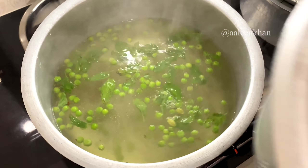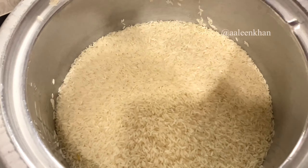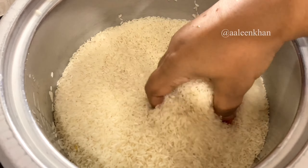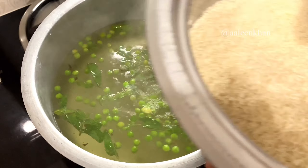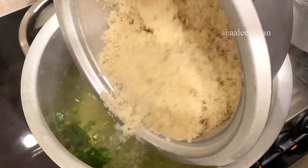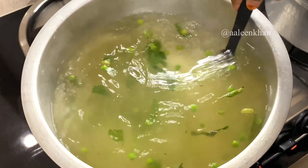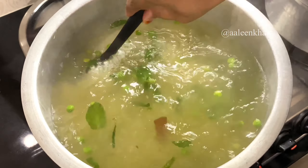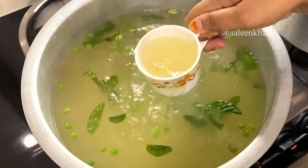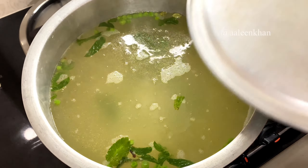Stir well until the soup cubes are dissolved and allow the water to come to another boil. I've taken five cups of Kesar Kali rice — about 1 kg plus 1 cup total — which costs around 79 to 82 rupees per kilo. Wash it well and add to the boiling water, giving a good stir to remove any lumps. Also remove a tea cup of stock and reserve it for later use.